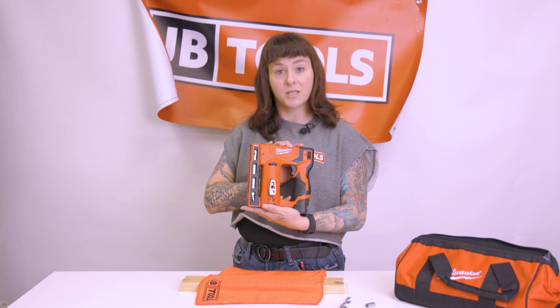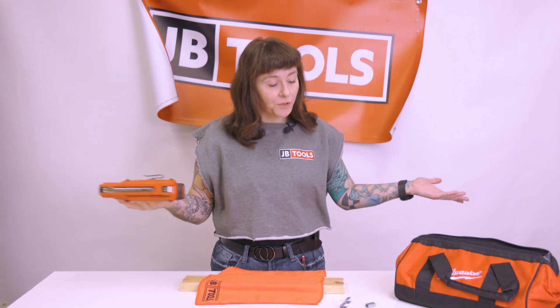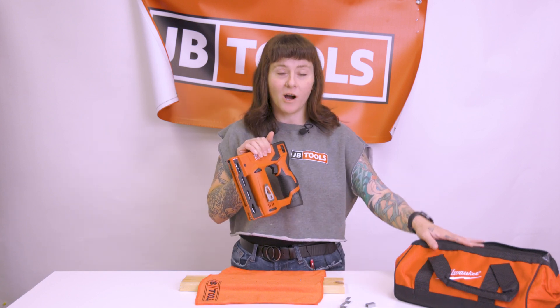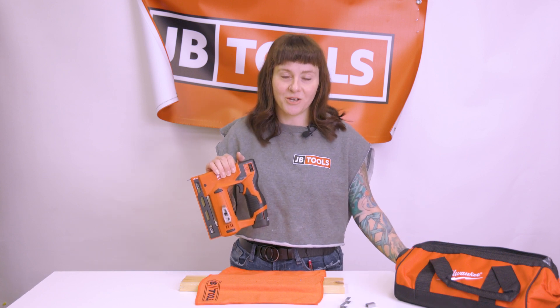This electric stapler seems like it works pretty good. I have never used anything like this before, and I wasn't as terrified as I thought I would be. Keep that in mind, future female roofers — this is a great tool. Once again, I'm Tess. This is JB Tools. You can find this Milwaukee M12 Crown Stapler, the Milwaukee M12 battery kit, and a slew of other awesome Milwaukee products at jbtools.com. See you next time.